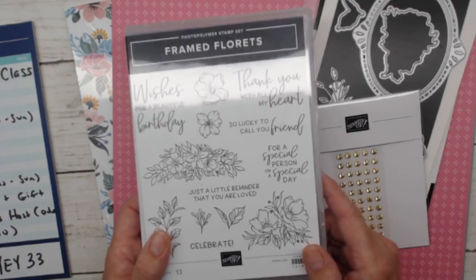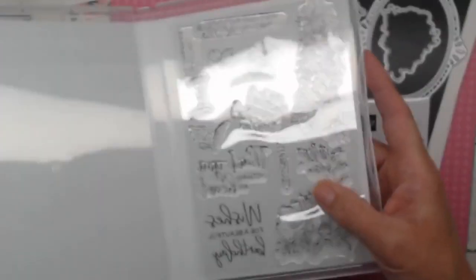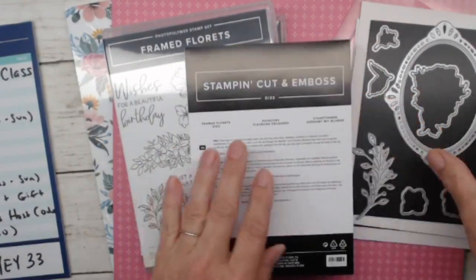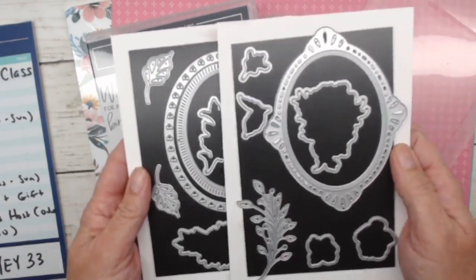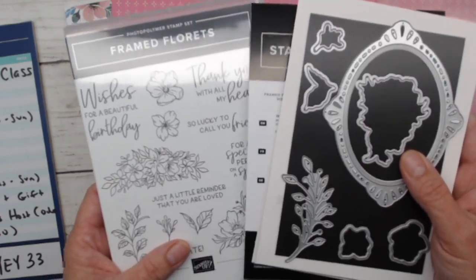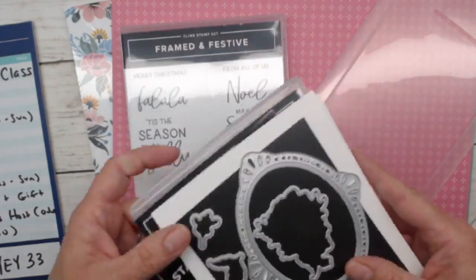There's a lot to talk about so I'll chat a bit before we get into our three cards tonight. The first stamp set is Frame Florets, which is photopolymer — clear stamps — and it will be bundled or sold separately with the Frame Florets dies. There are lots of great die options, including oval shapes, and of course very flowery designs as well. The dies and stamp set will be available in the January to May 2023 mini catalog, so you'll have plenty of opportunity to get them.